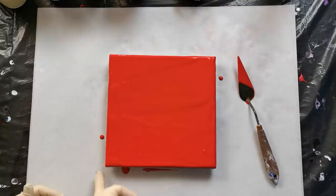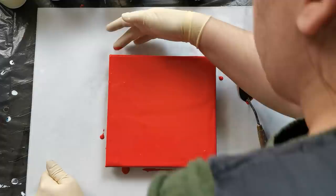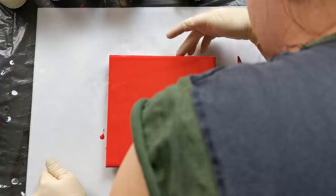Because I will try to leave some negative space, I have to cover my sides now before I pour on it — just in case.